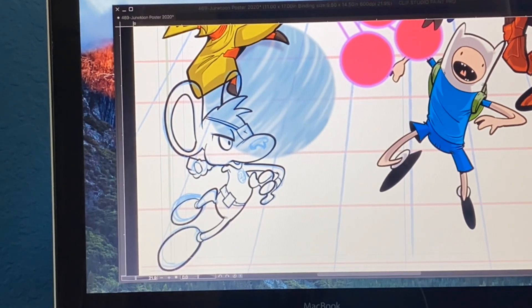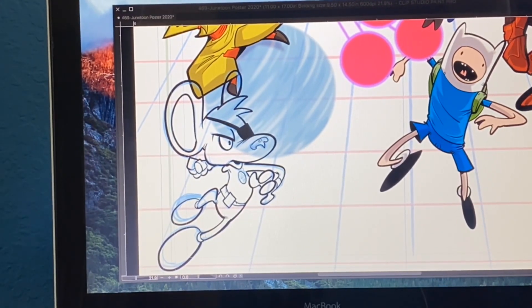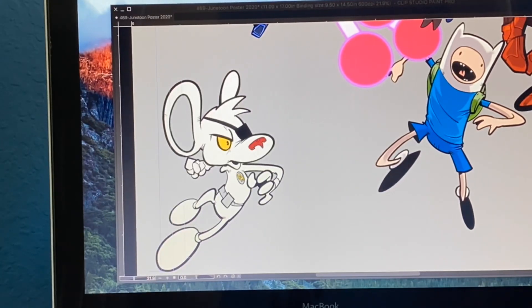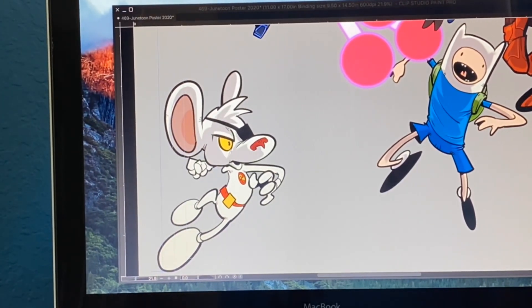If you're wondering what program I'm using to do these drawings, I'm using Clip Studio Paint Pro, and you can find the link to all the tools that I use in the description. If you have any questions, you can also leave them down in the comments, and I'll make sure to answer them.